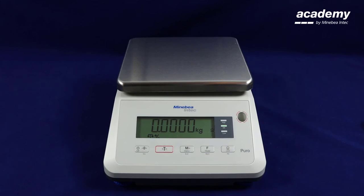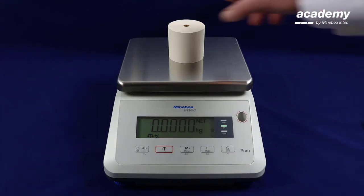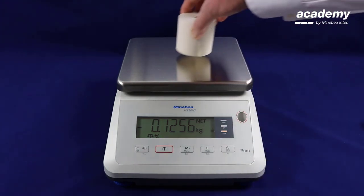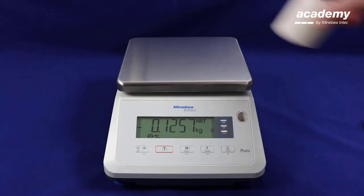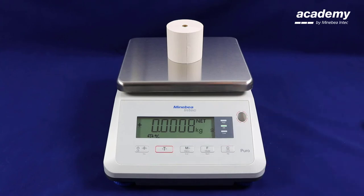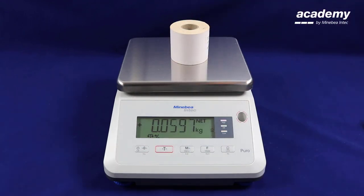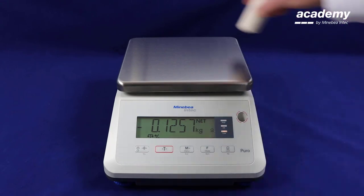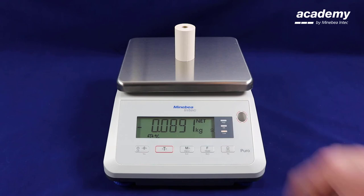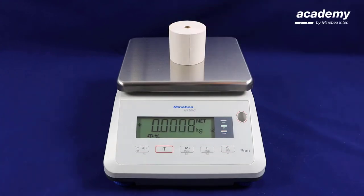Now you are in the zero check weighing function. Your first sample is your reference sample. Place it on top of the weighing pan and press tear. All subsequent weighing samples will be compared to this good sample. As you can see the light is green — this is a good sample. Likewise this is also a good sample. The check weighing light has gone red and therefore it is not a good sample. This sample is too low. Ending on a good sample.